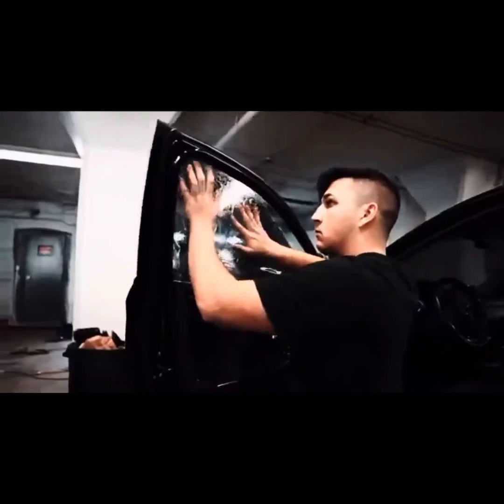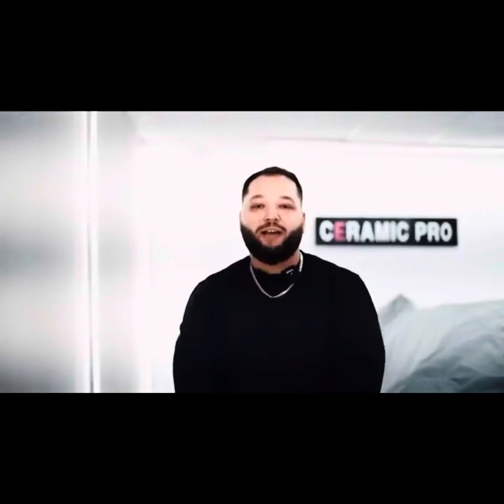I'm Tyler Jones, I'm from Kingston, Ontario. I came here to Tint Academy to take the course and learn to tint.